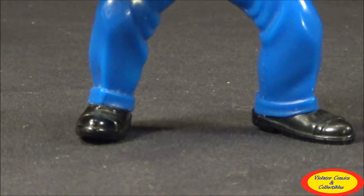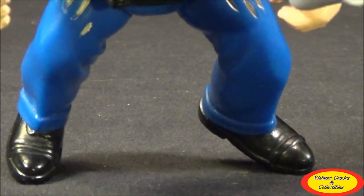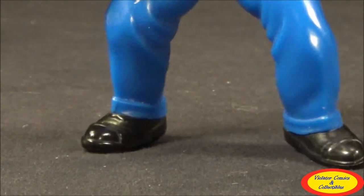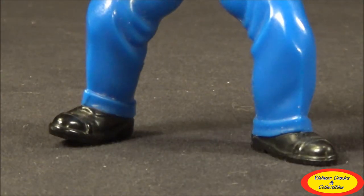His shoes are just a bland black. They do have different little features into them, like the detailing at the toe. It looks nice for a shoe, but it's not as nice as some of the others that really stand out with that two-tone color that kind of matches their outfit.